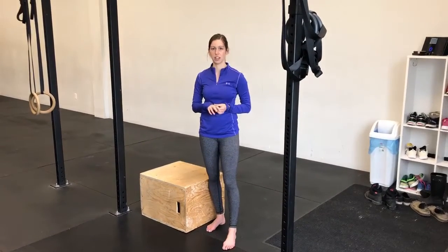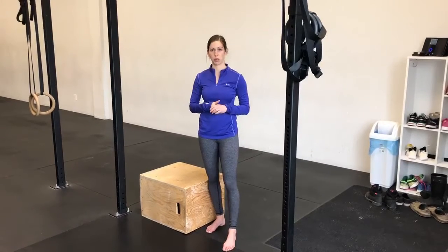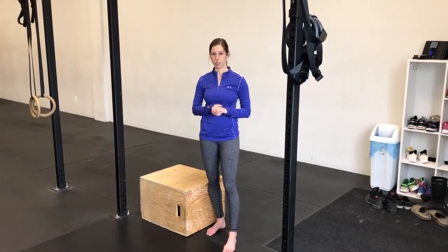Hey guys, Coach Katie here. Today we're going to talk about our fourth progression with being able to do a strict pull-up. This is a negative pull-up.